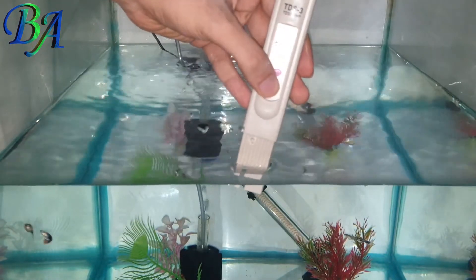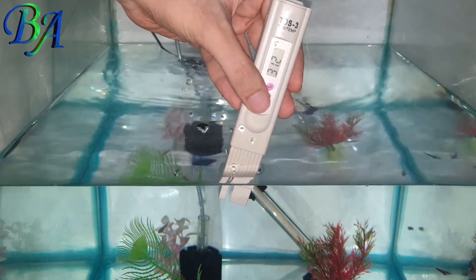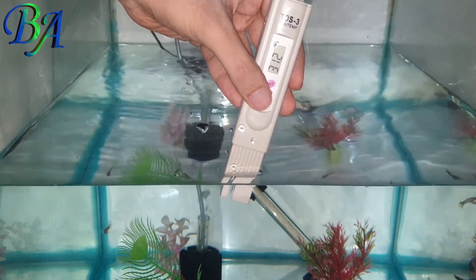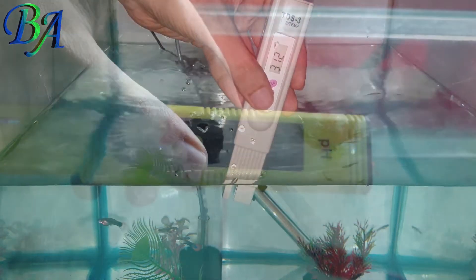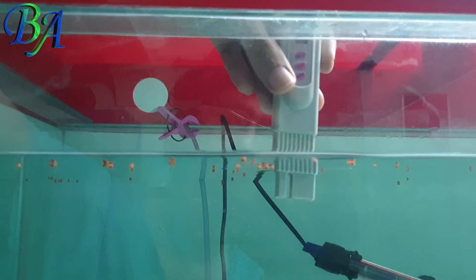Pressing the temperature button after switching the meter on will show you the temperature of the aquarium water. Now I will be checking the TDS of my discus tank in the same way.